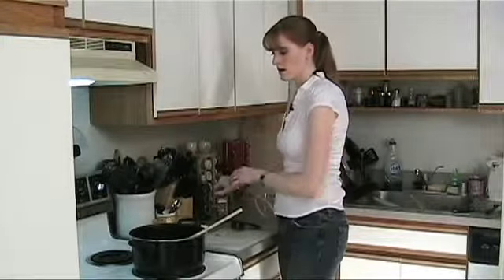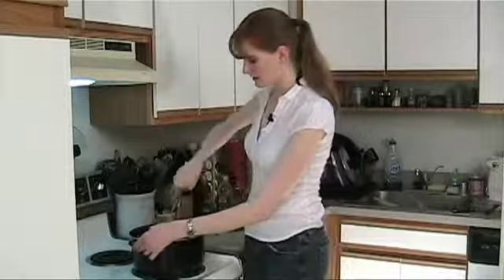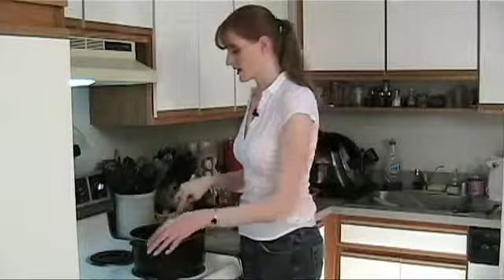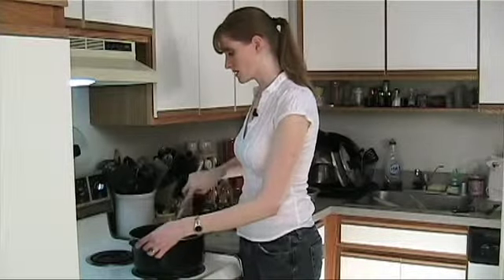So that's pretty much set. We're gonna let this simmer for about 45 minutes and then it'll be all done. We'll see you back then.